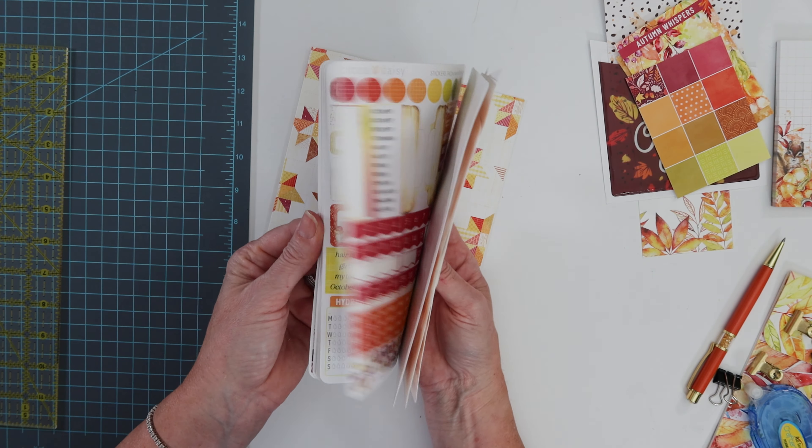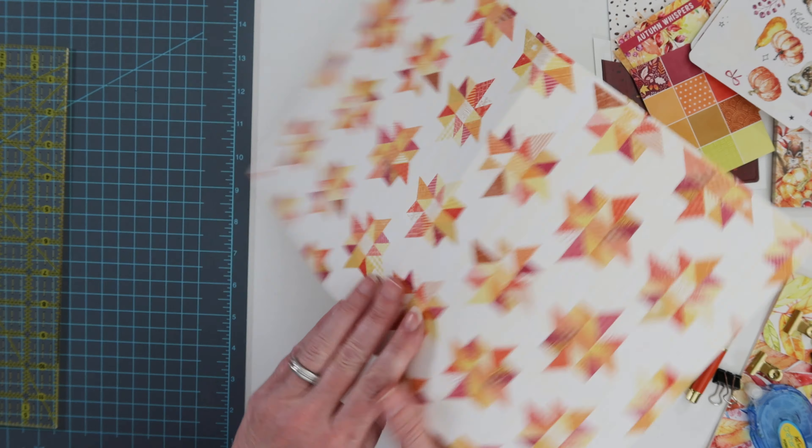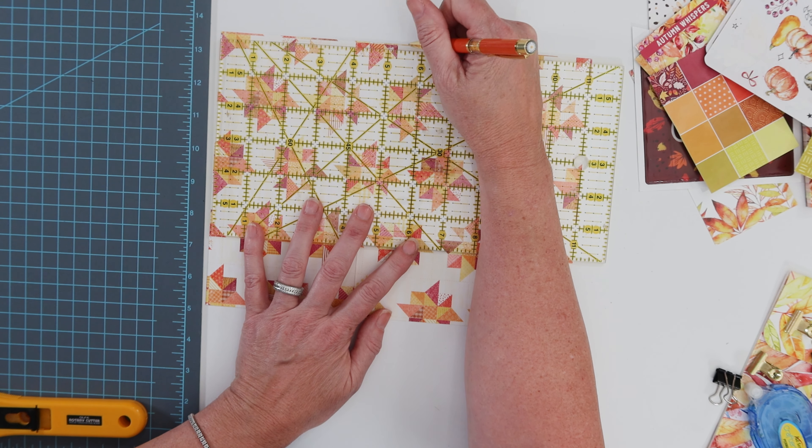Every month with CocoDeezy I get a ton of stickers and I want to transport them with my planner. So I've decided to use one of the main planner kit papers and make my own sticker holder.